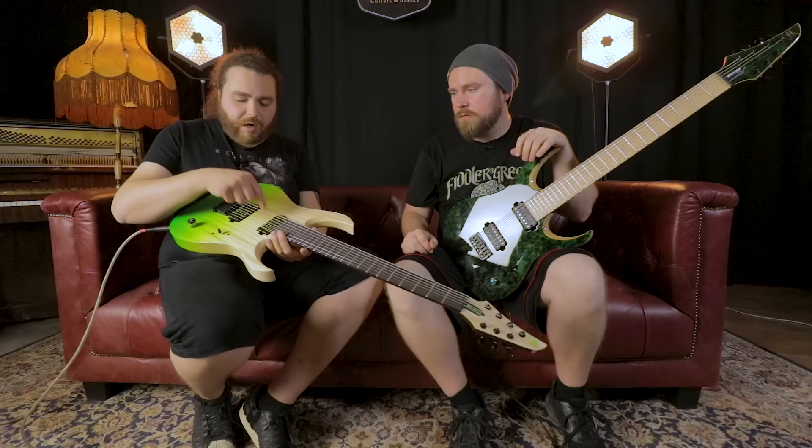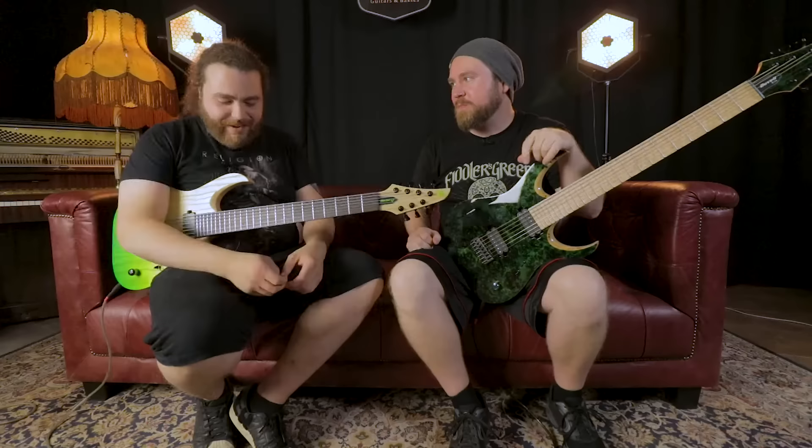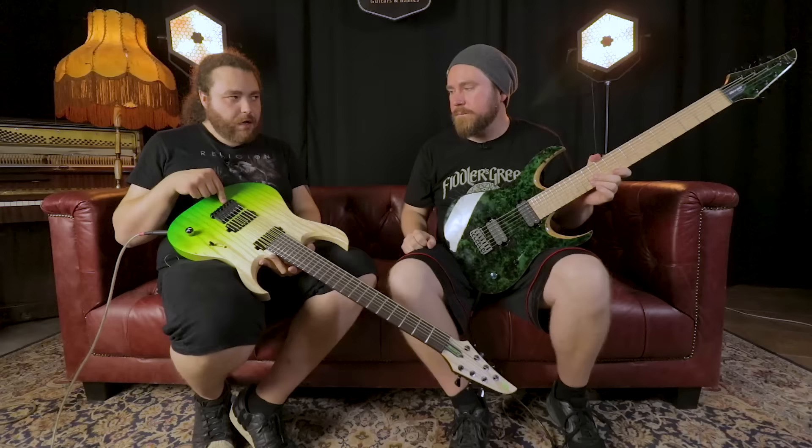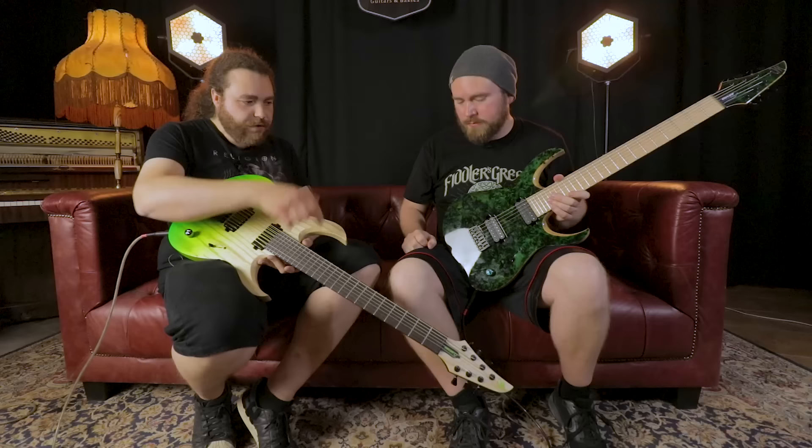Open gear rather than closed gear. We have some Bare Knuckle pickups with custom tiger covers which have a green stripe in this particular instance because the guitar is green. It's a ceramic Nail Bomb in the bridge and a Cold Sweat in the neck. It's got the Shalohannes bridge — I found it the most comfortable. It's the closest thing to a locking trem without the annoyance of being a locking trem, and you can't feel it.